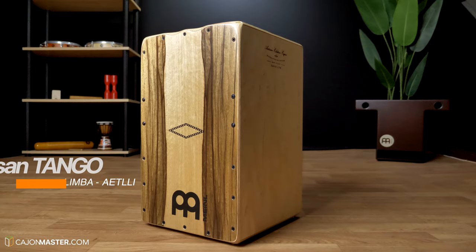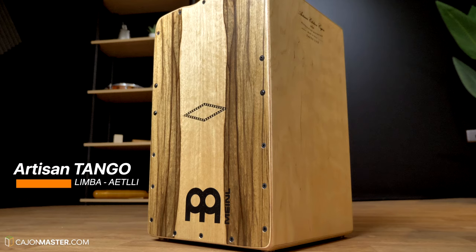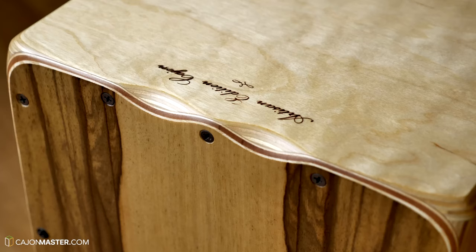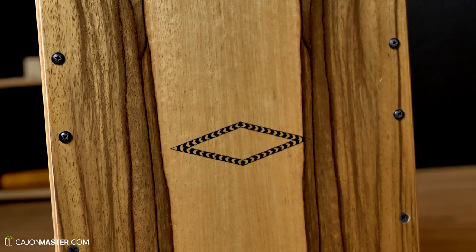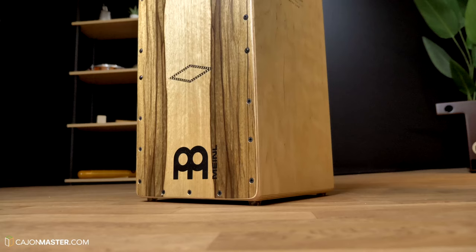So before going to more sound comparisons, let's talk about these two cajones. Both are flamenco style cajones from the minor artisan series, handmade by Pepote Percussion in Spain. Let's start with the $200 cajón — this is the Tango line and is the cheapest model of the series. The body is made of Baltic birch and the front plate or tapa is made of limba wood. It comes with two sets of three pre-tuned strings. If you are a beginner looking for a solid cajón sound, this is perfect for you.